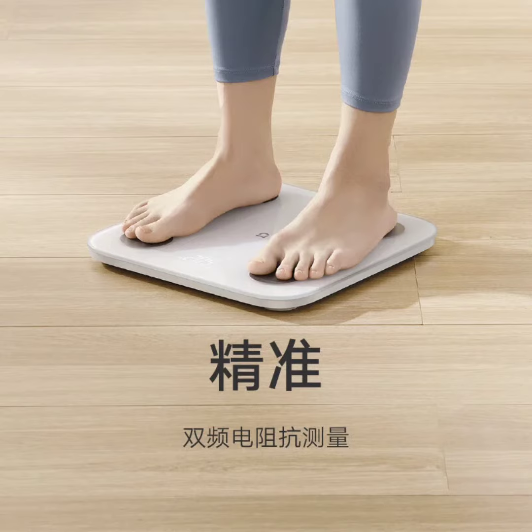The Xiaomi Smart Body Fat Scale S400 offers multiple weighing modes, including small item weighing, baby holding mode, balance testing, and guest measurement mode through the MI Home app.